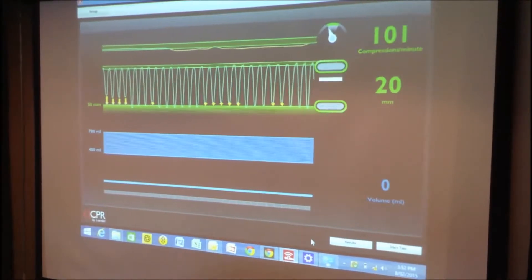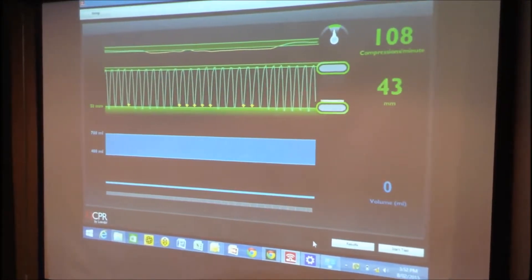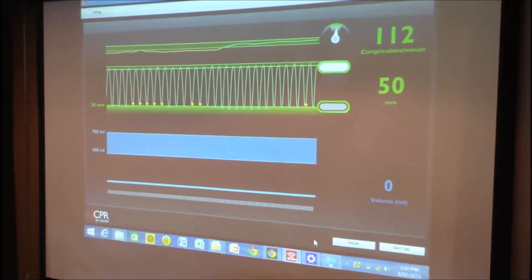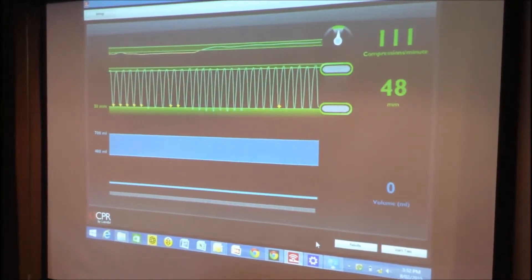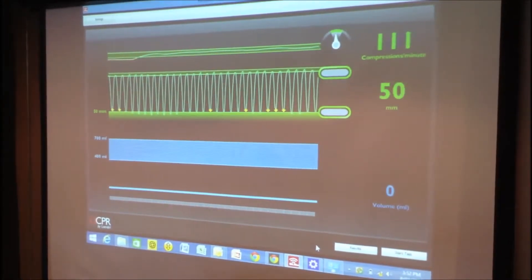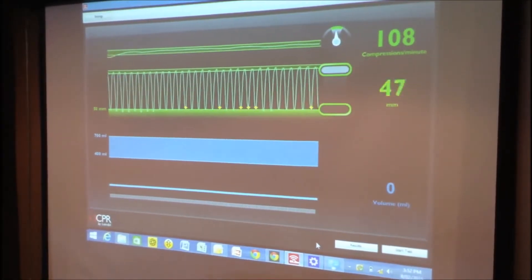So if I bring everything back on track again, it should all go green. It's very intuitive and this helps muscle memory in participants so that when it comes to performing CPR for real on a patient, they can rely on that muscle memory from having practiced using live feedback.